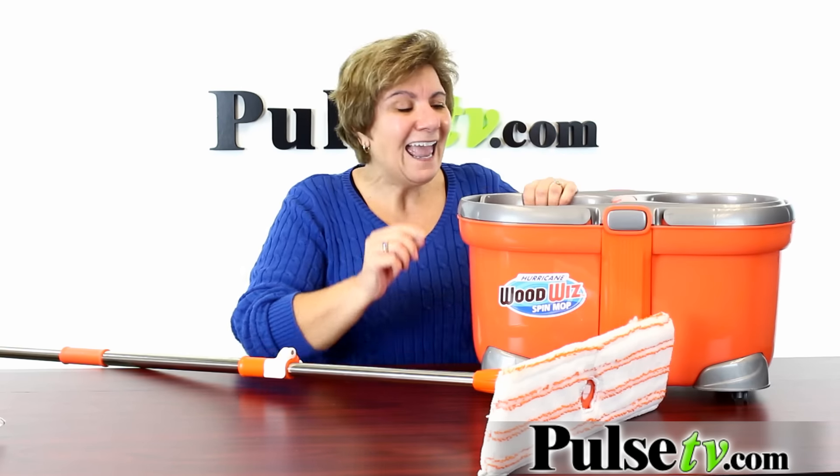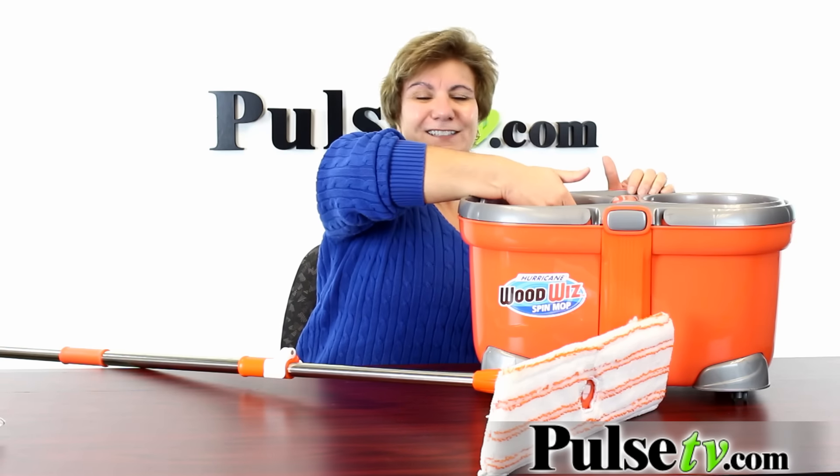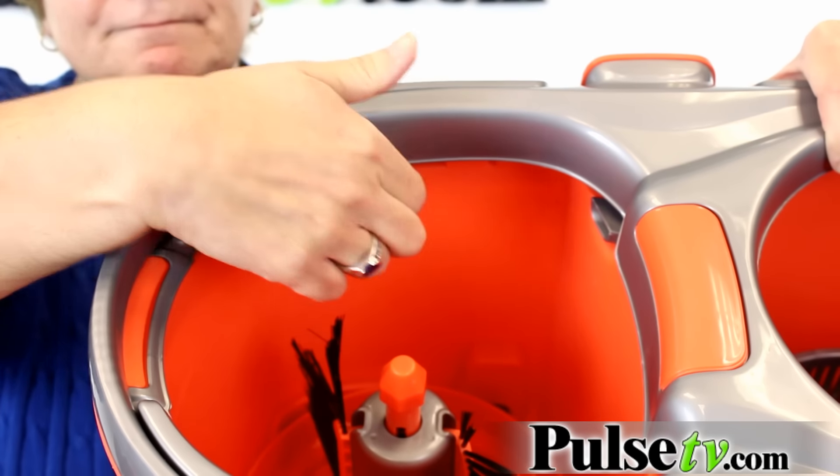You might find it a little bit hard to locate the wheels in the package — that's because they get a little bit stuck under the lip, so look there and you'll find them.